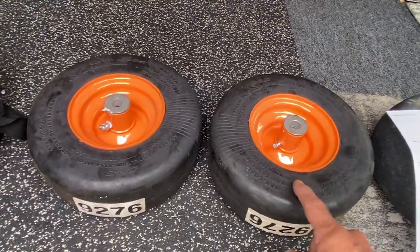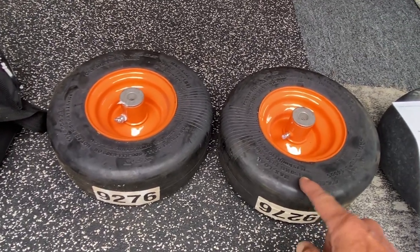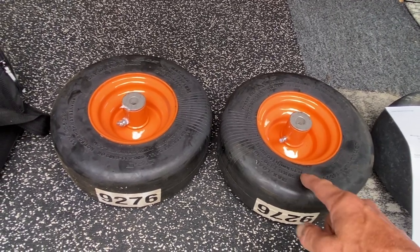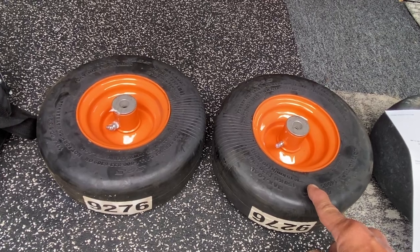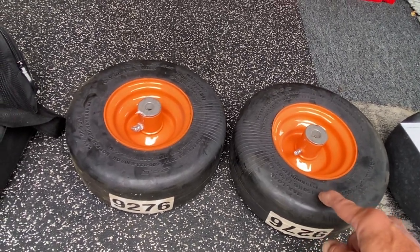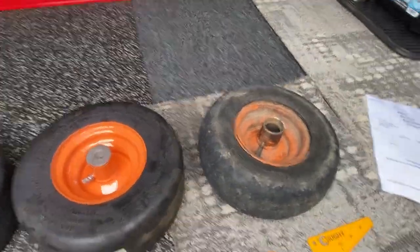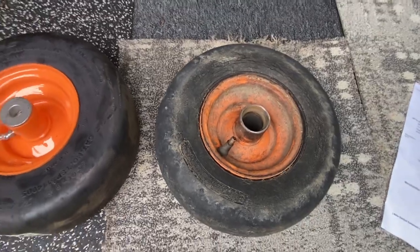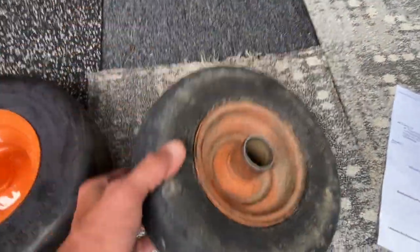One: all theirs were inner tube. This is run flat — solid rubber. But they still wanted almost $80, $85 to $90 a piece for those. Now, just the tire alone, and the reason why is this tire is shot. It's got a big blowout in the sidewall.